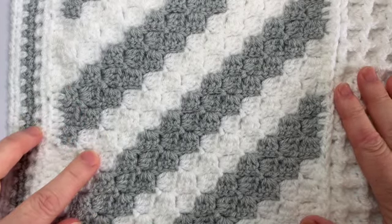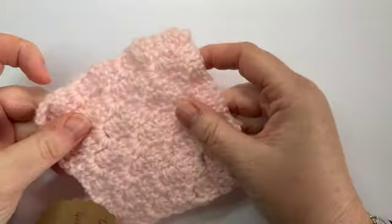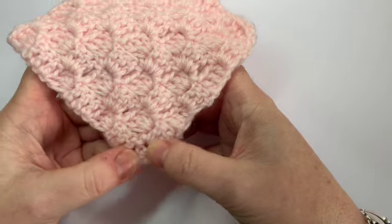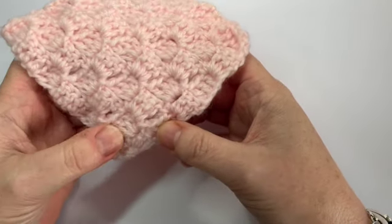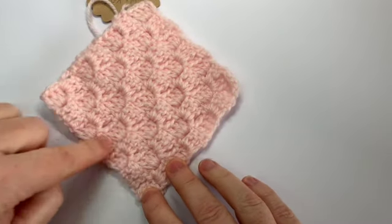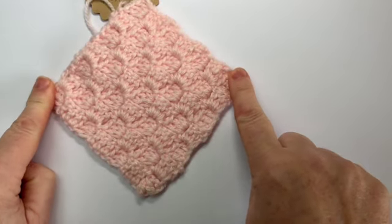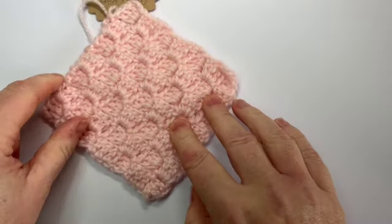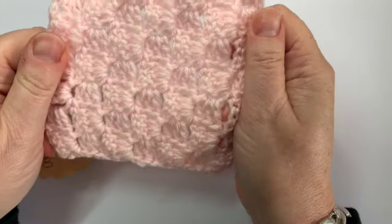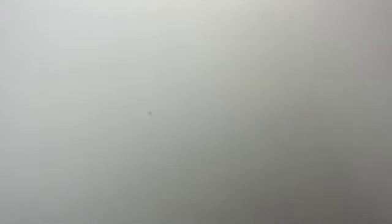For this example I used Starcraft Special DK in silver and white. I've done a small sample — hopefully this might be a little bit clearer. This was my starting point down here and I worked my first group of stitches, then two, then three, then four, working across and growing to a triangle shape. Then when you get to the size you want, you start decreasing. That's what a corner to corner looks like — it's quite a nice pattern.